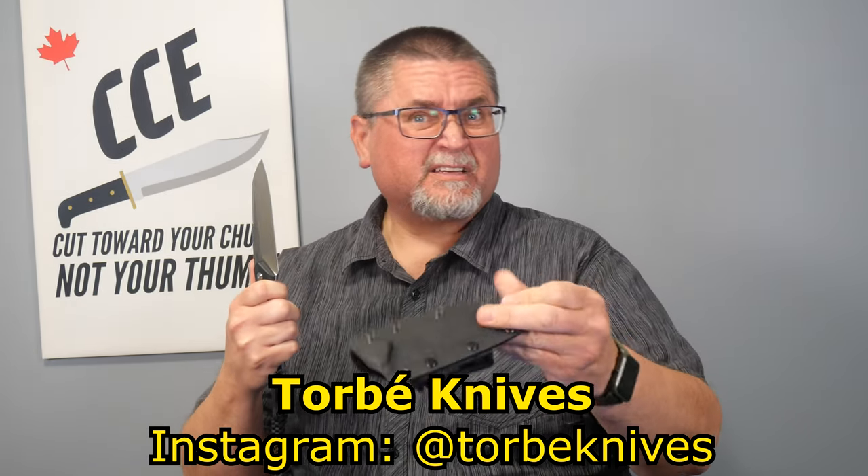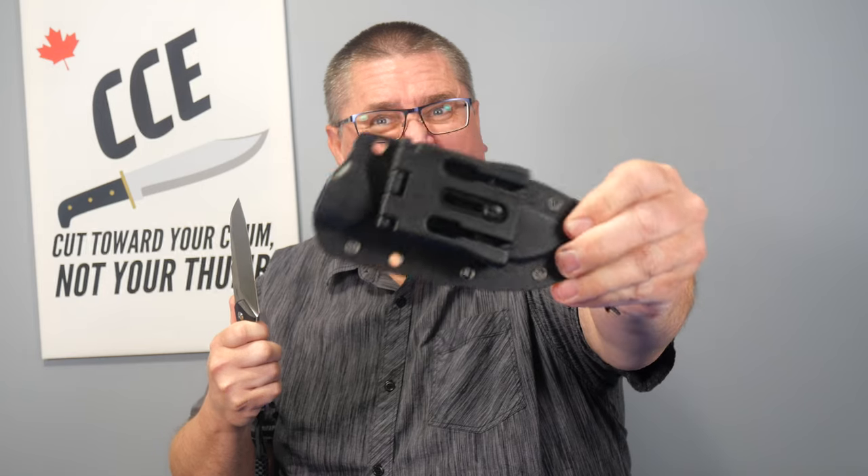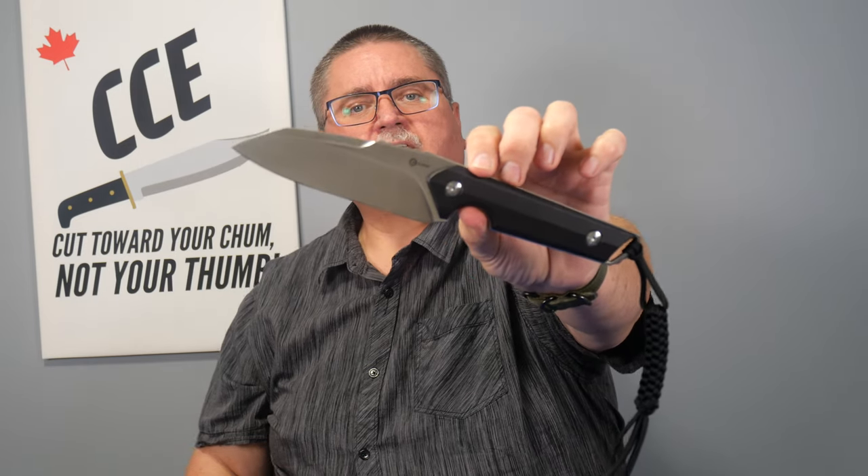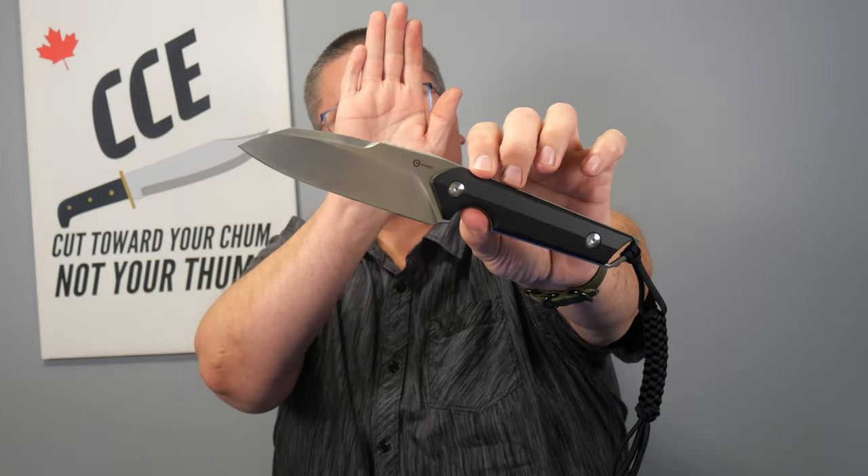Got a decent sheath. Not so fond with the belt loop kind of system, but it's a decent sheath. And here's the knife. It's a pretty big knife, over four and a half inches in the blade. I like it. It's a good weight. It's a good size. Very useful, very functional, quite versatile. I didn't think it would be.